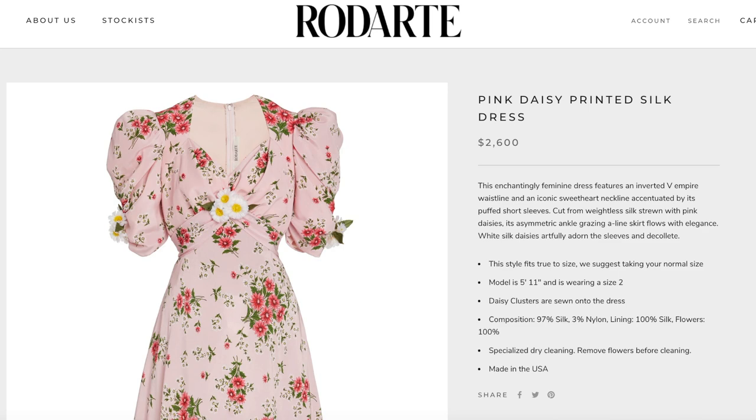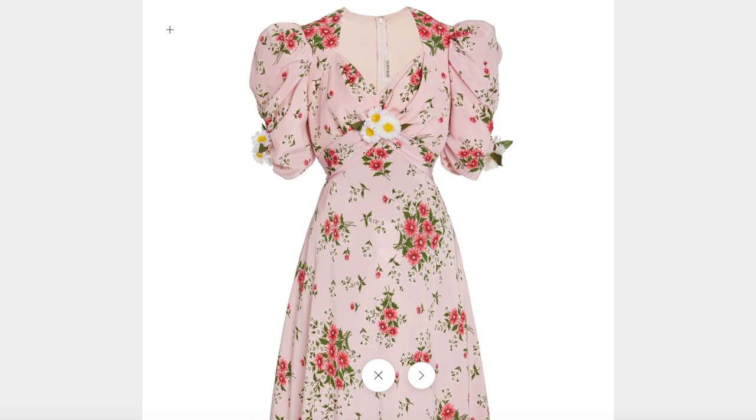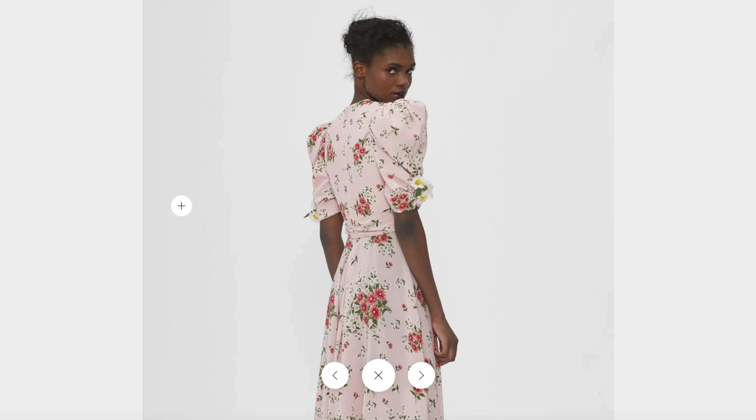Let's take a quick look at the original Rodarte dress and break it down. This dress retails for $2,600 and is currently sold out. It has a gorgeous sweetheart neckline, and the front bodice is made from four pieces sewn together along three seams. It also has oversized puff sleeves and dainty daisies sewn on as accents. There's an inverted V neckline, a waistband that continues to the back, a flowy ankle-grazing skirt, and the back features an invisible zipper closure with a subtle train.